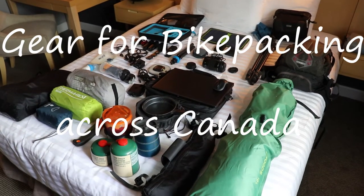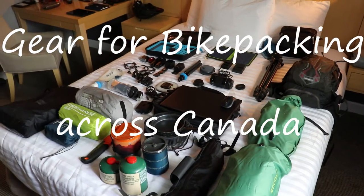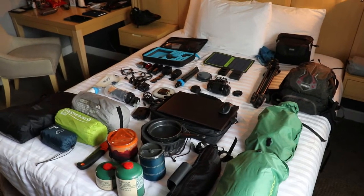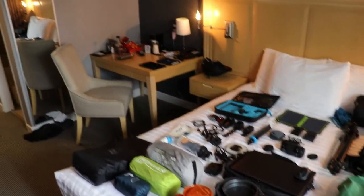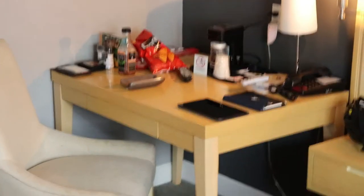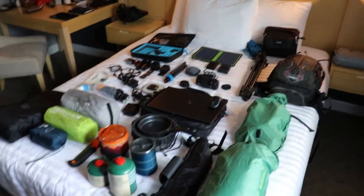Hi everyone. What I thought was that I would do a gear review of everything I'm carrying with me, so you guys can see exactly how much I'm carrying and what it takes to make this happen. So this is pretty much everything here — my trailer, my bike. I'm not going to go over my bike in too much detail; I'm going to do a thorough review of the bike when I'm done the trip. But there's some more stuff over on the desk. I'm going to go through each thing.